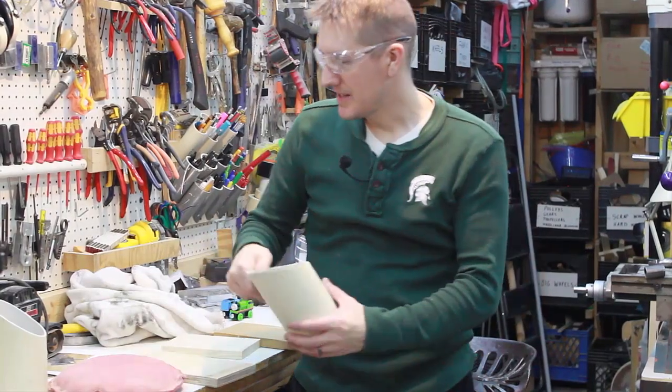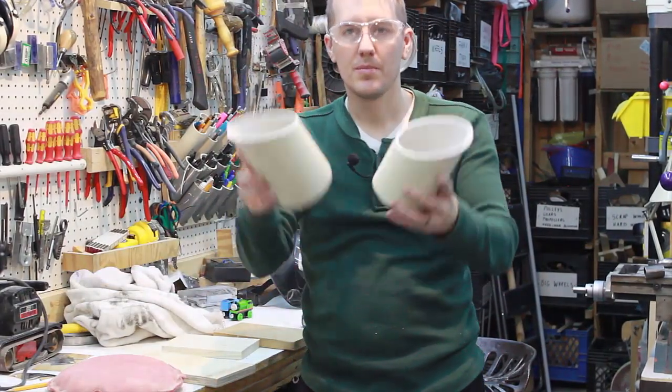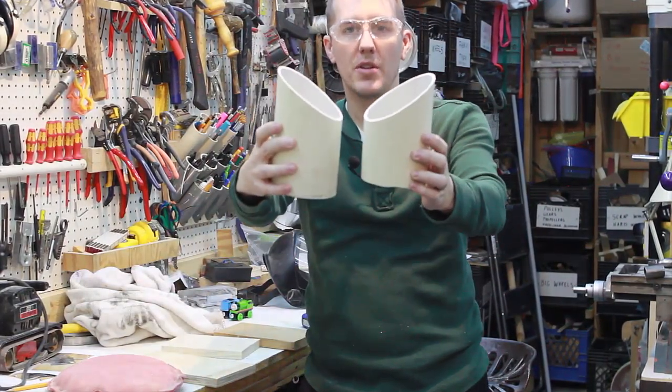Here are our two pieces of PVC cut out, and you can see they both have an angle on them.